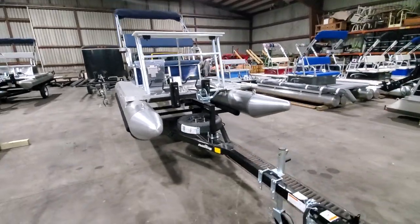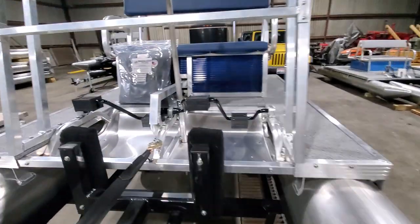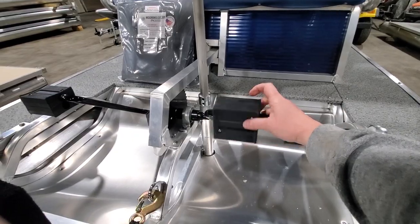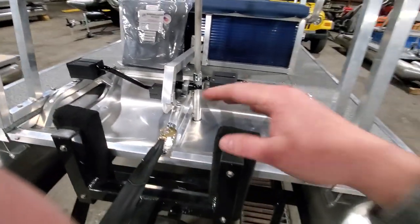This customer also opted for having pedal extenders added on both sides. If you're curious what they look like, they have the standard width of pedal on this side, and if you flip it over you can access this side — it has pedal extenders for both sides.